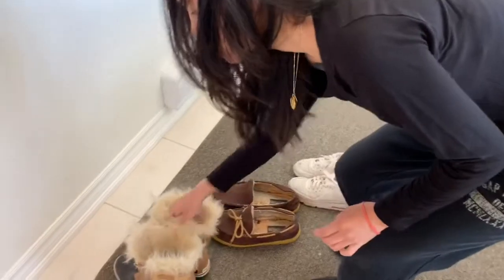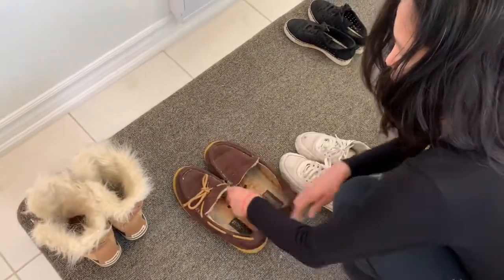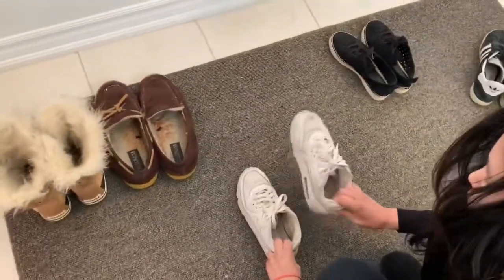These ones are correct. Left slipper, right slipper. Left shoe, right shoe. Good.